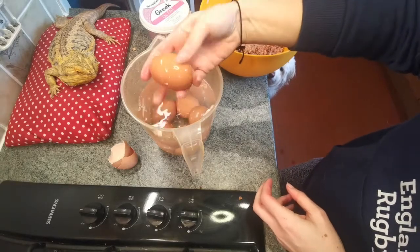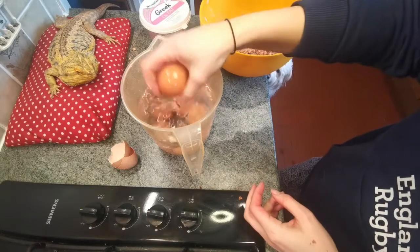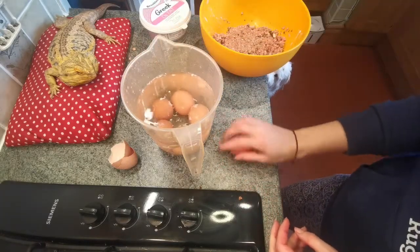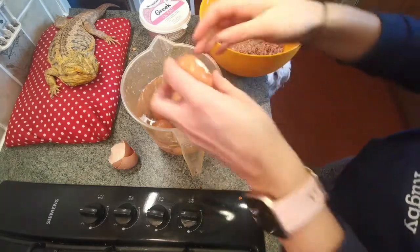We need to try and peel them without breaking them everywhere. My top tip is to just tap them on the counter and just roll them like that to break up the shell.